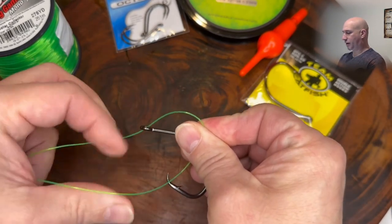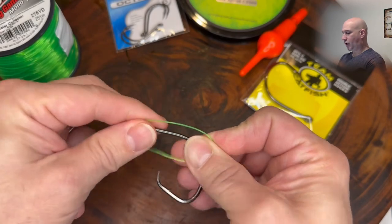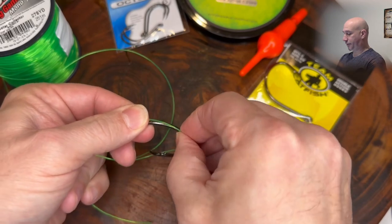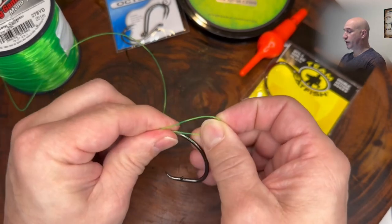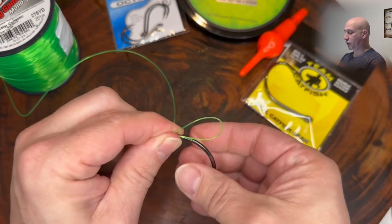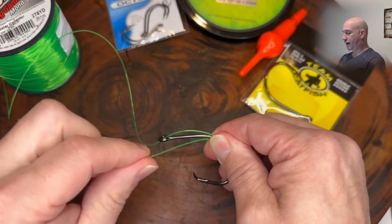Then we're going to loop it back. What you're going to do is take this line and hold it right along the shank, just as we did last time. The only difference is we're going to give yourself a loop to work with right here, and this loop will come in handy at the end.